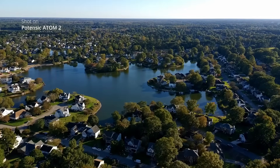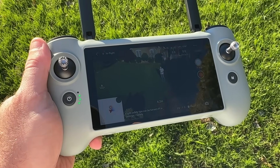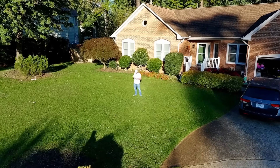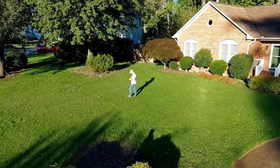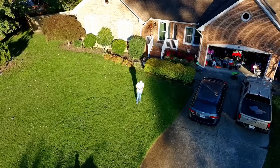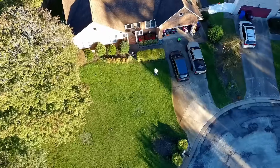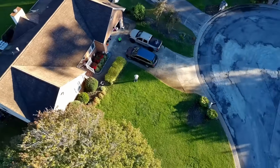I wanted to test out the tracking ability. It's super easy to use — you just touch the screen and draw a square over whatever you want to track, like I did to myself here, and then it just follows you anywhere you go and keeps you perfectly centered in the frame. There are also a lot of quick shots you can do, where you put a square over your subject and it does a circle around it or different automated takeoffs. It really makes you look like a professional drone pilot.